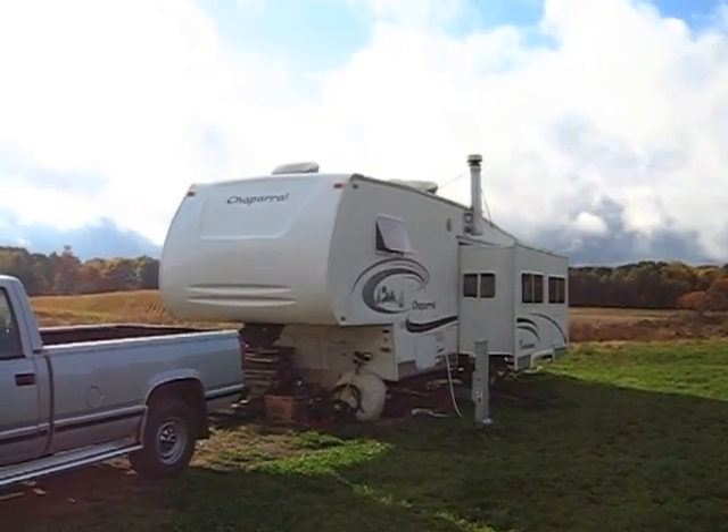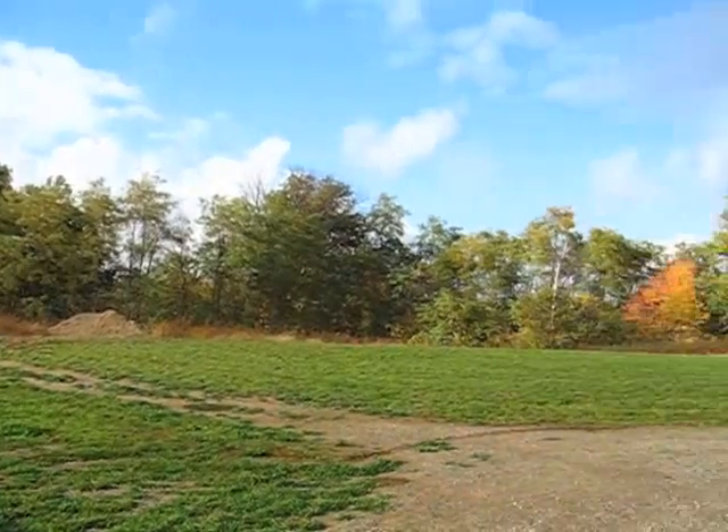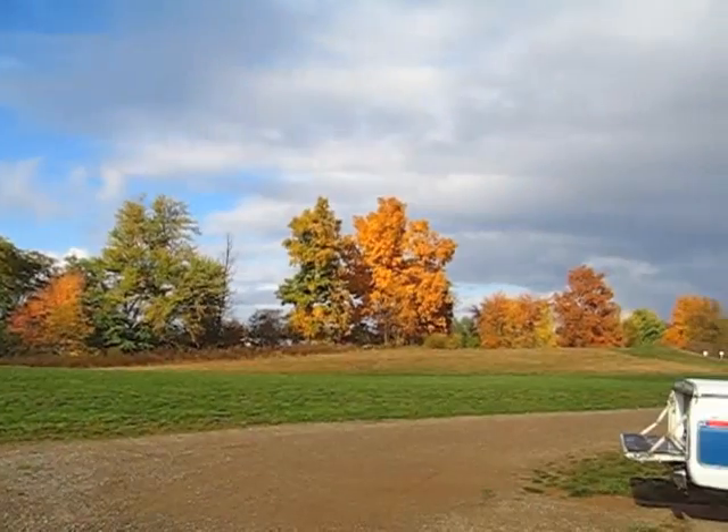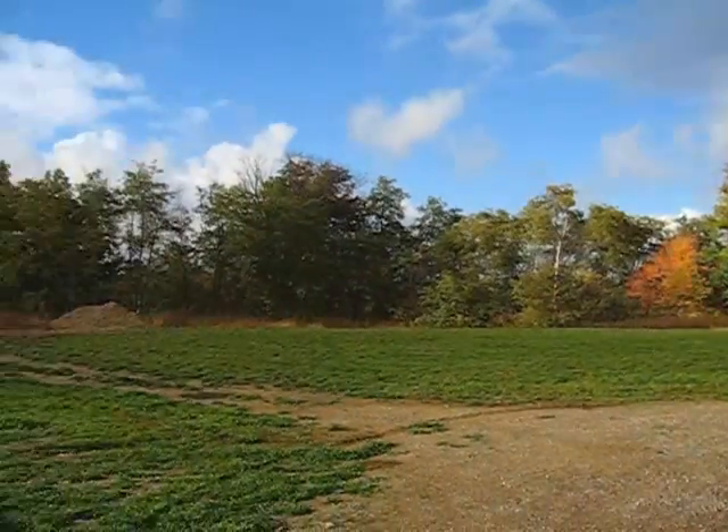Hi everybody, thanks for watching my video. Welcome to beautiful Michigan where all the leaves are changing and it just rained — it's actually just beautiful out here right now. Everything is kind of sparkling with the fresh rain.